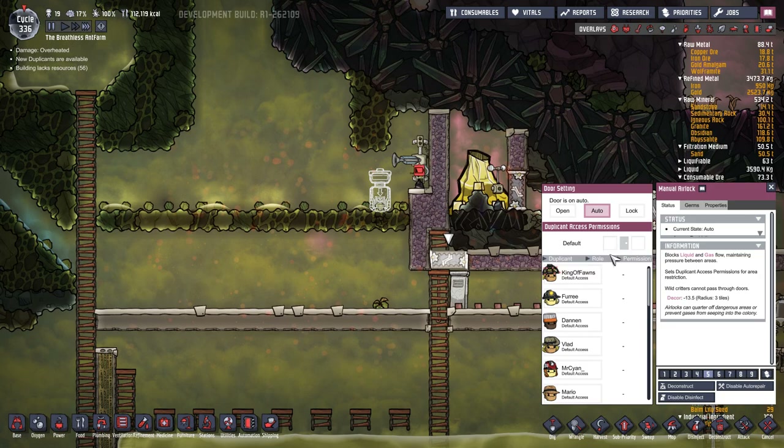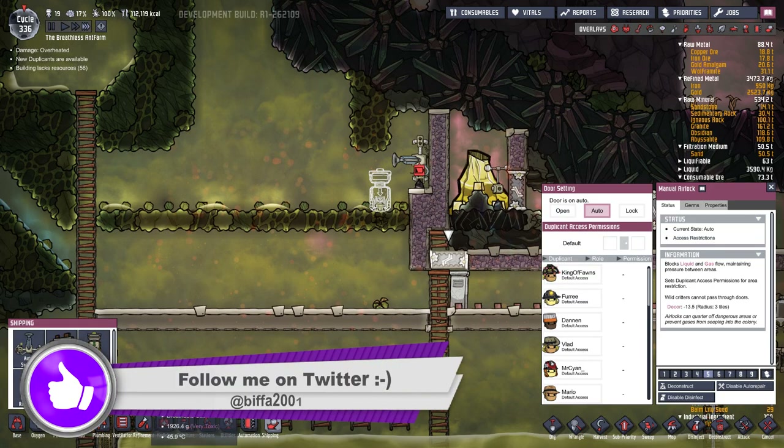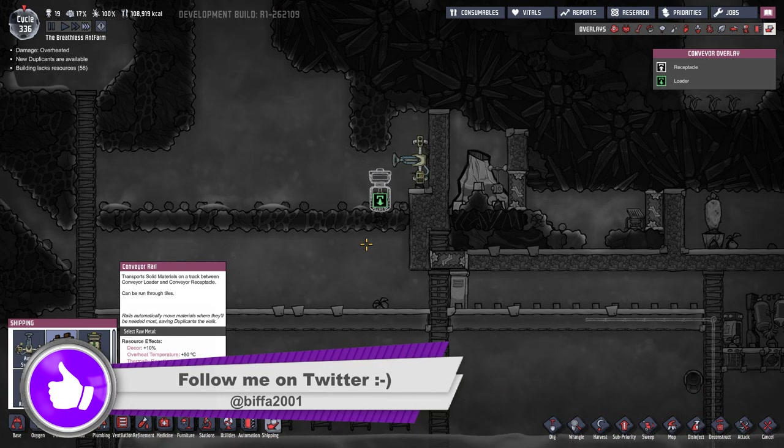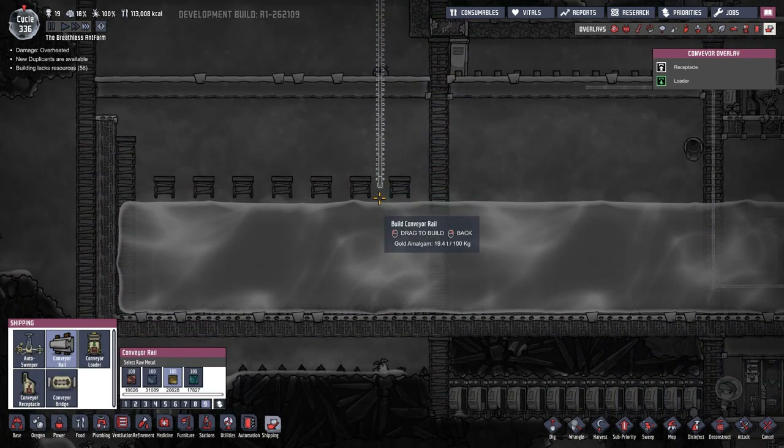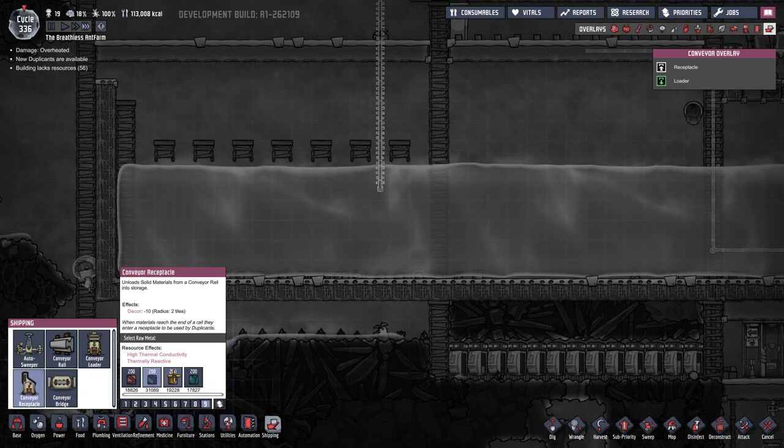Let's lock that - don't use any of that to make this, I don't want it boiling hot. So our conveyor rail will make it with normal gold and that's just gonna run straight down here. I don't know quite how this is gonna hook up - this is the conveyor receptacle.